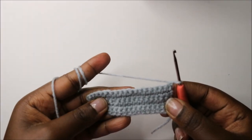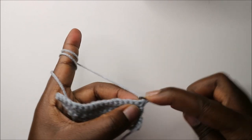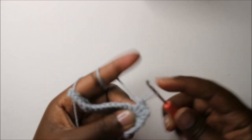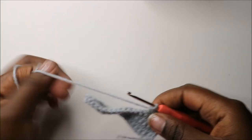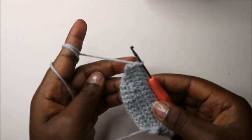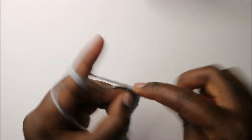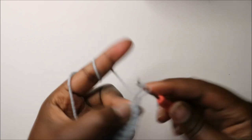In our sixth row, we are going to do single crochet all the way around except in the last stitch. In the last stitch we'll do two single crochets, then chain one and turn.